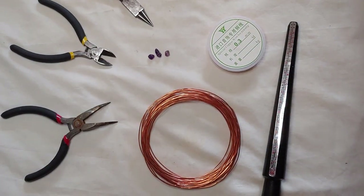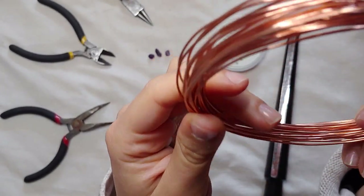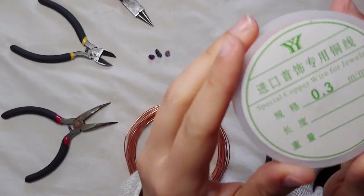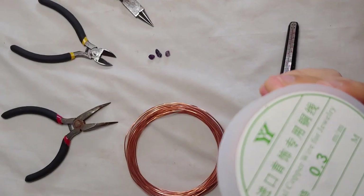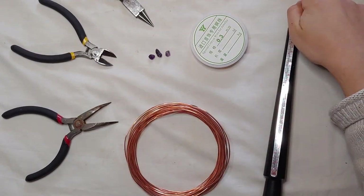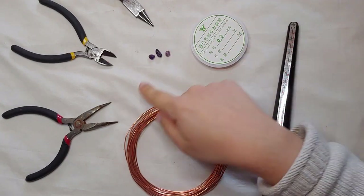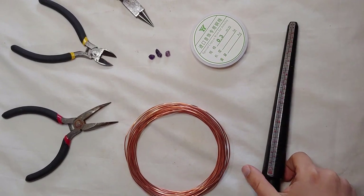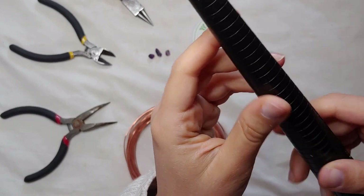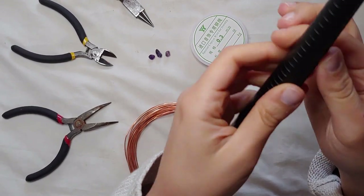So what else do we need? We need one millimeter wire, which I will call thick wire in the video, and then we will need 0.3 millimeter wire, which I will call the thin wire. We will need pliers - different kinds of pliers - and finally this tool which I'm not sure what it's called, but it's used to measure the size of rings and also to help us make the round shape of the ring.